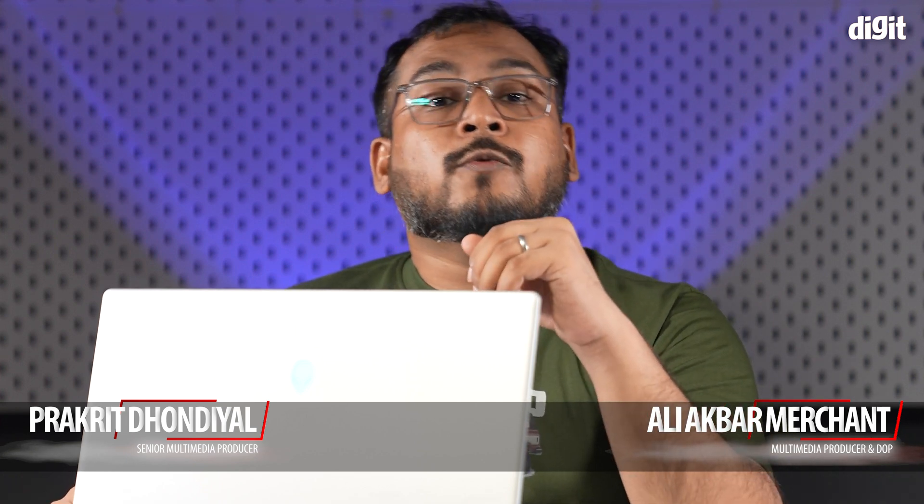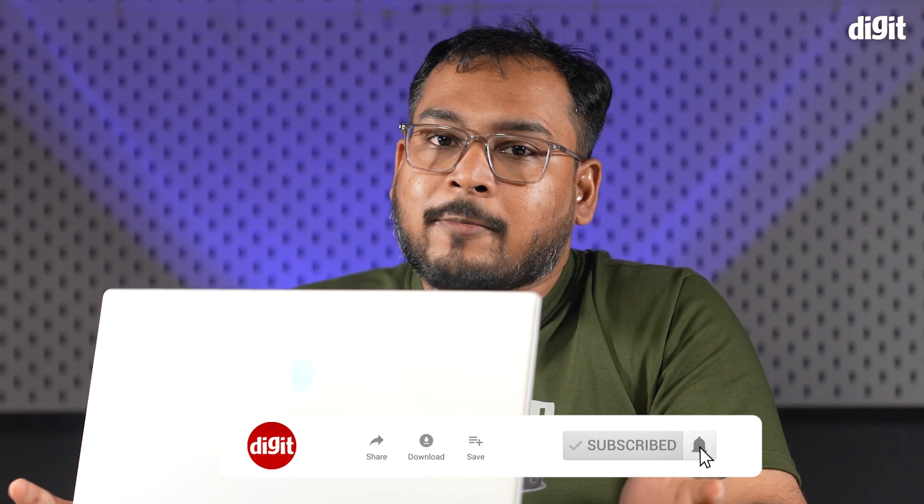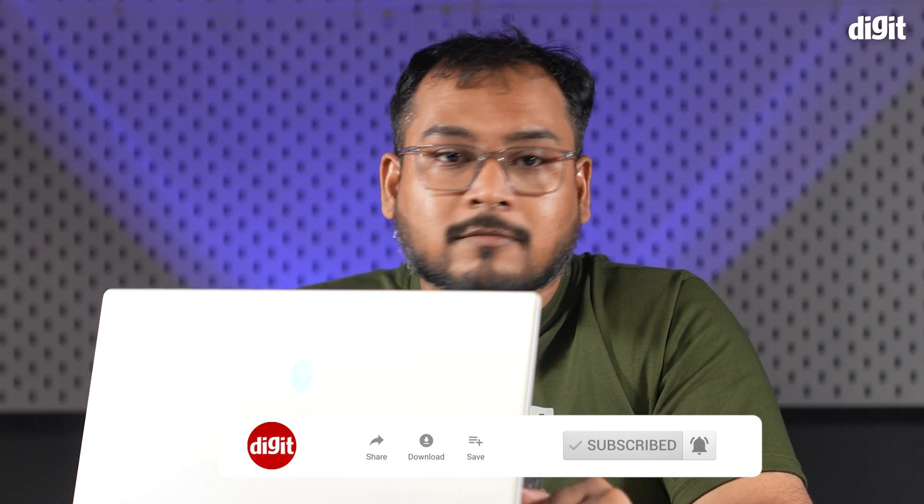That was our review of the new Alienware X16 R2. We hope you enjoyed it. Be sure to drop a like, share the video, and subscribe to the channel for more such reviews from us. Thanks for watching.